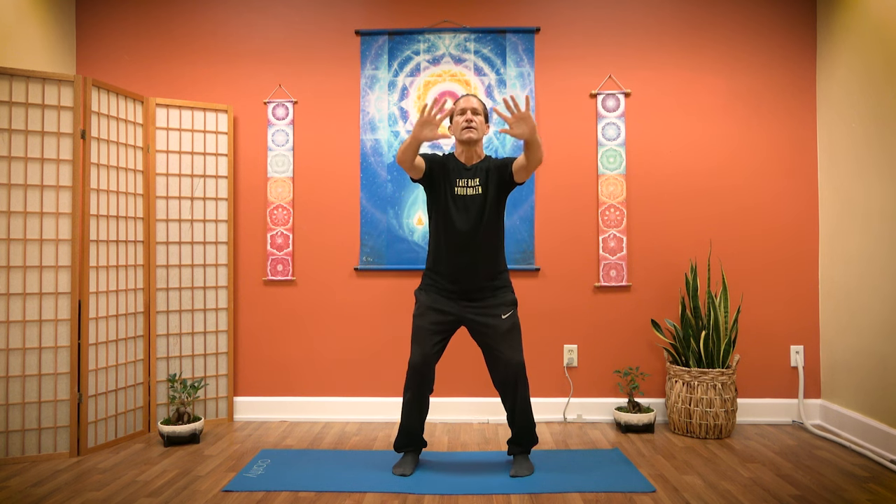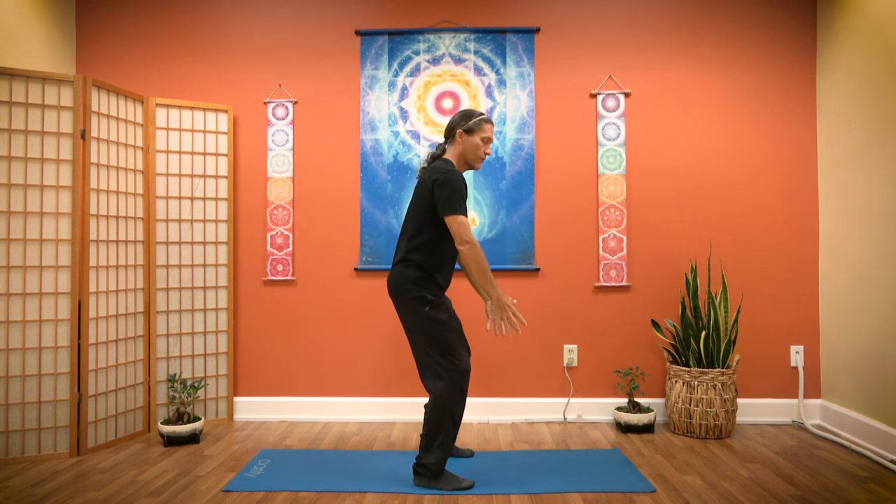Now we're going to come down to our base flow, so bring your energy ball down in front of your abdomen. As we exhale, we're going to push down and out. As we inhale, we're coming up our spine. As we exhale, we're going to push out. Small inhale up, exhaling, as we inhale we come back down to our energy, and then we exhale down and out. Inhaling up, pushing out. I'm going to turn to the side so you can see a little bit of my flow of my spine, my torso.